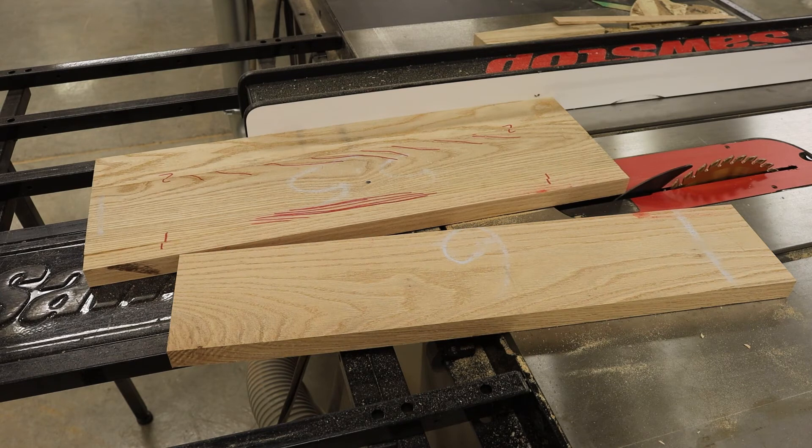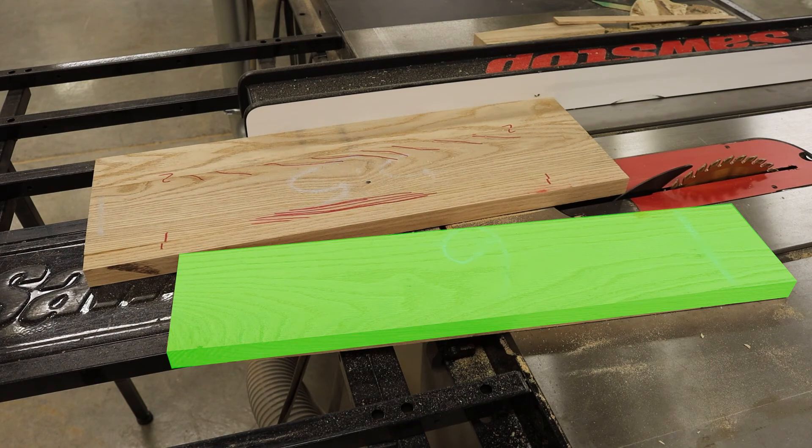On my side piece, I have one good clean jointed edge and one mill-marked edge from the table saw. On my offcut piece, I have a mill-marked edge and a clamp-marred edge. I'm going to save that offcut for later because I might be able to use it for a different part of the project.